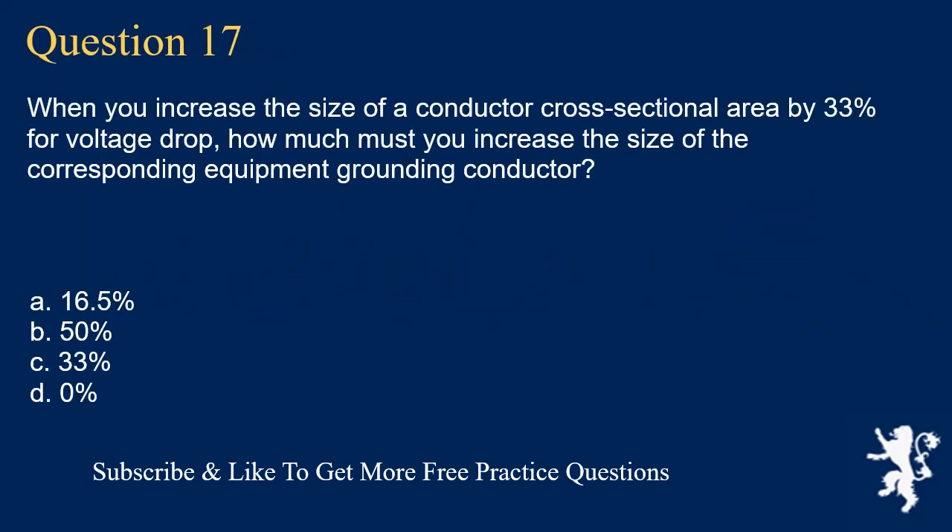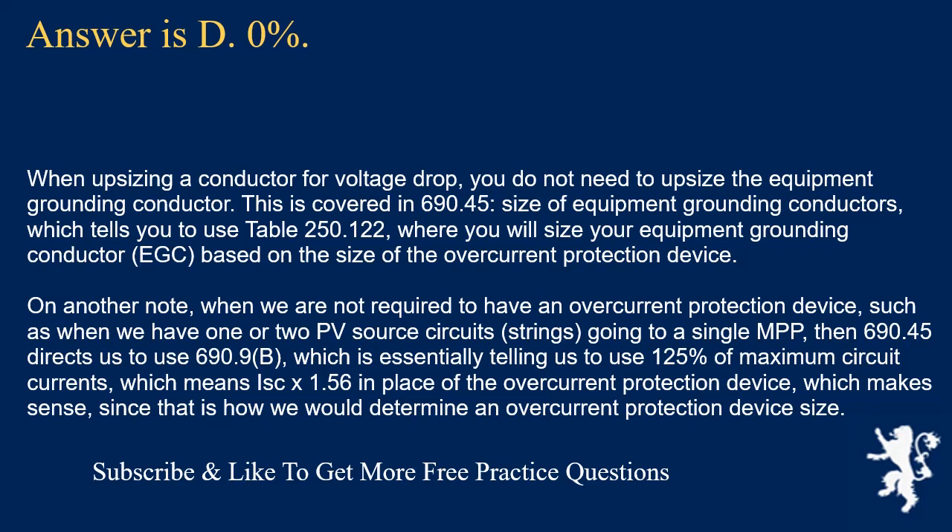Question 17: When you increase the size of a conductor cross-sectional area by 33% for voltage drop, how much must you increase the size of the corresponding equipment grounding conductor? The answer is D, 0%. When upsizing a conductor for voltage drop, you do not need to upsize the equipment grounding conductor. This is covered in 690.45, Size of Equipment Grounding Conductors, which directs you to Table 250.122, where you size the EGC based on the size of the overcurrent protection device. When no overcurrent protection device is required, 690.45 directs to 690.9(B), using 125% of maximum circuit current (ISC × 1.56).